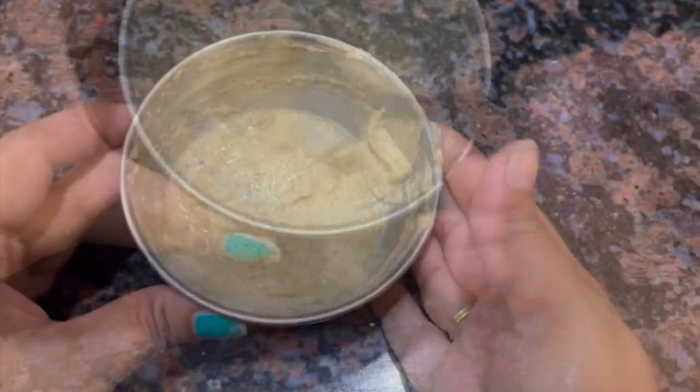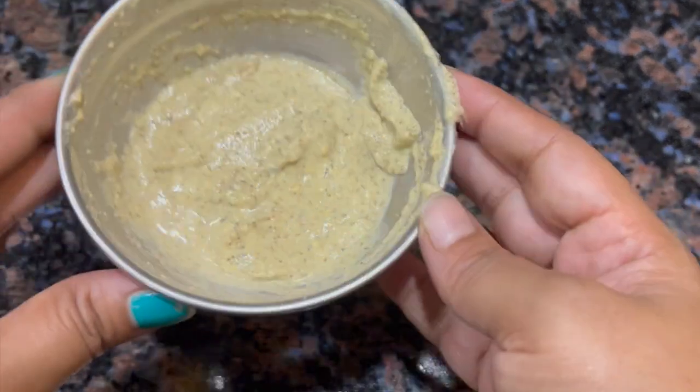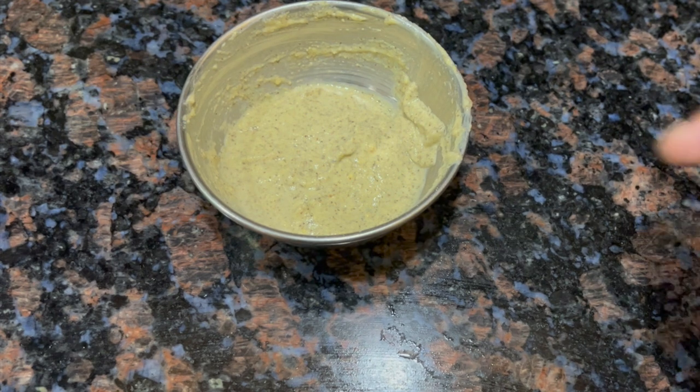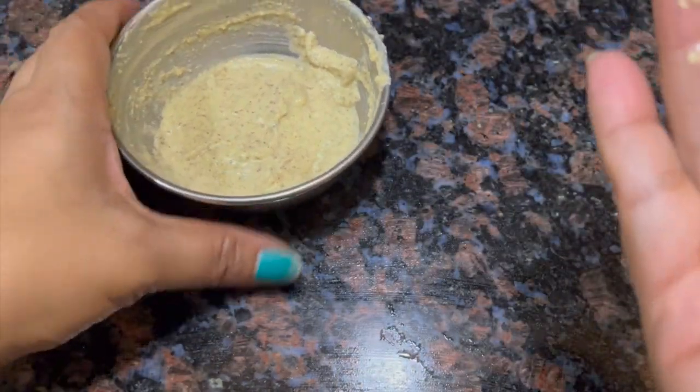Our anti-aging face mask is ready. Clean your face and neck area, then apply a thick layer of the mask. Leave it on for 15-20 minutes and then wash off. After washing off, don't forget to moisturize your skin. This is a very new face mask recipe and I don't think you will find the same recipe elsewhere.